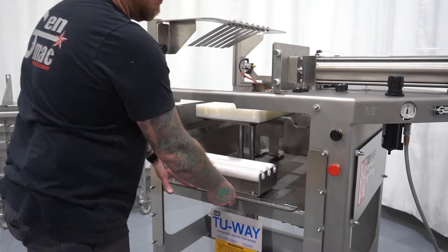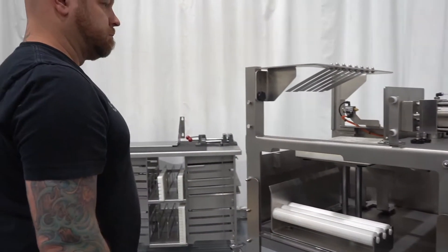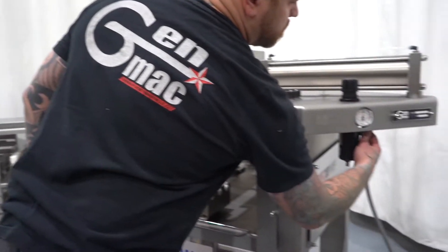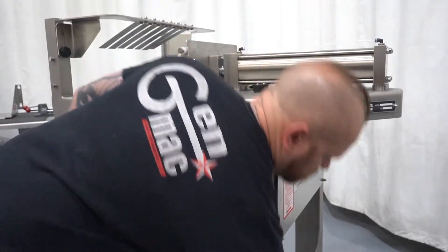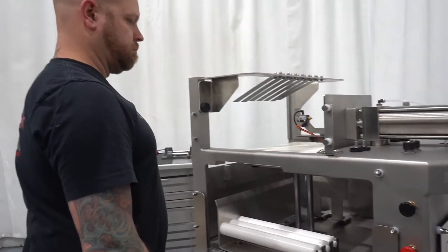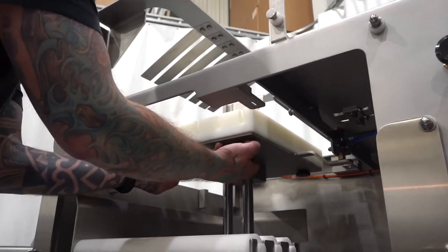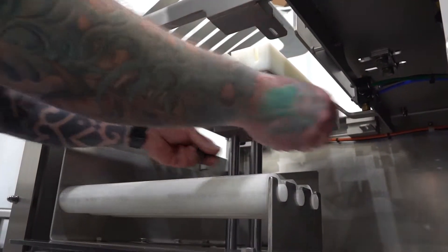Step 9: Open safety door and wait for platen to extend all the way up. Step 10: Remove air line. Step 11: Remove stage 1 Platen by unthreading four knobs.